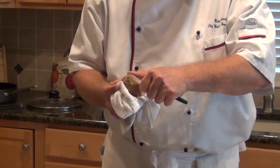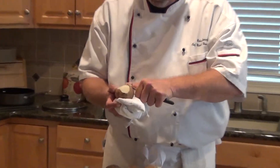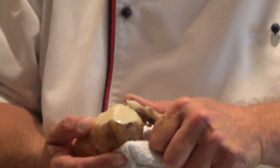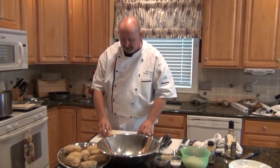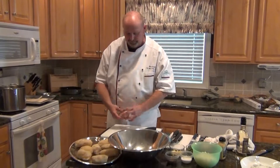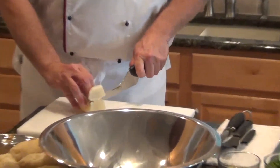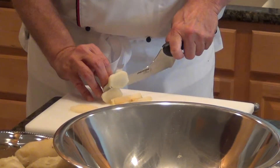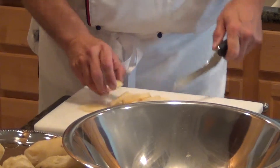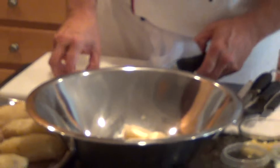Now I'm going to peel the potatoes with a little paring knife — standard peeling of potatoes. The potatoes are cool now and I'm just slicing them up. If I see brown spots along the way I kind of take them out; it doesn't have to be perfect. So we're slicing them all up.